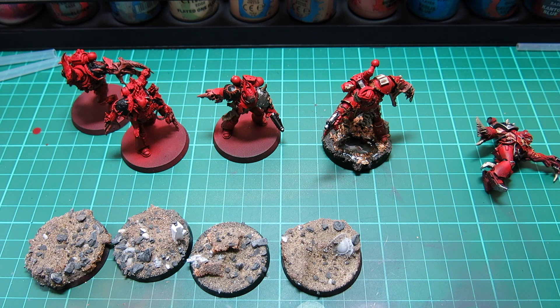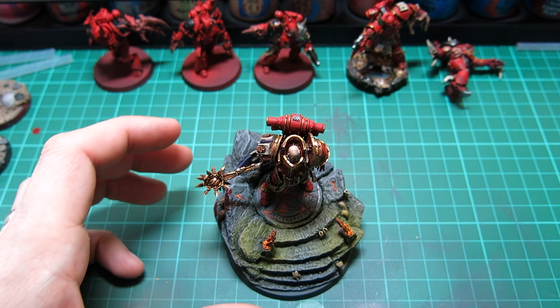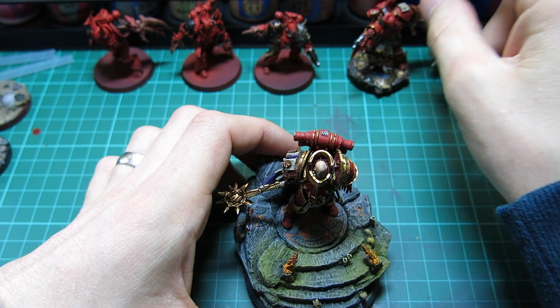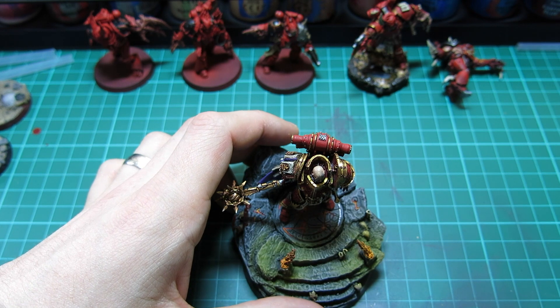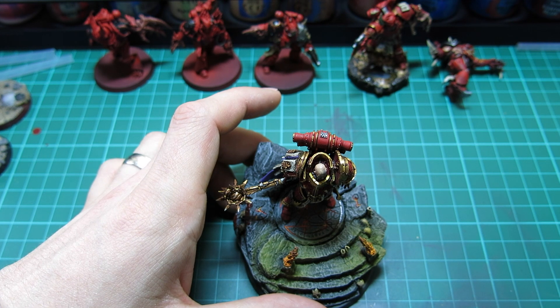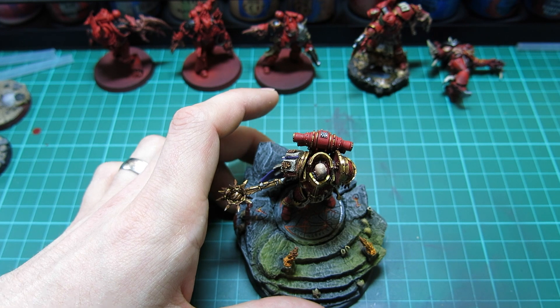I'm just doing these guys nice and slowly as a side project — I want to get them really looking how I want them to look. Now I'll show you what we did with Lorgar. As you can see, I've gone with a red Lorgar. When I do start the army fully, I want it to be full of things like Gal Vorbak, maybe some possessed-looking models where they've started to take on the chaos gods — lots of mutations. I've got some Ashen Circle on order from Forge World at the moment.